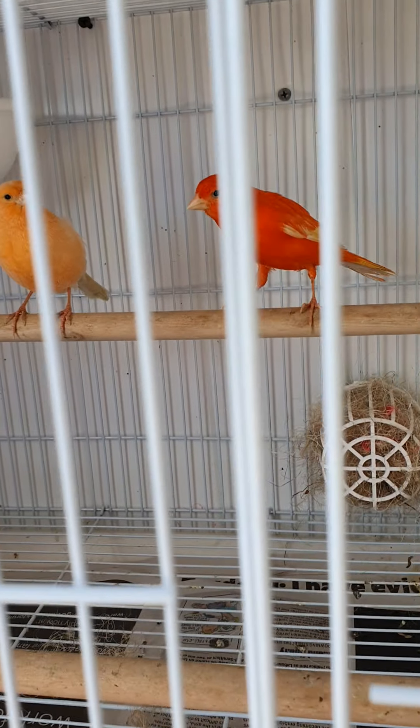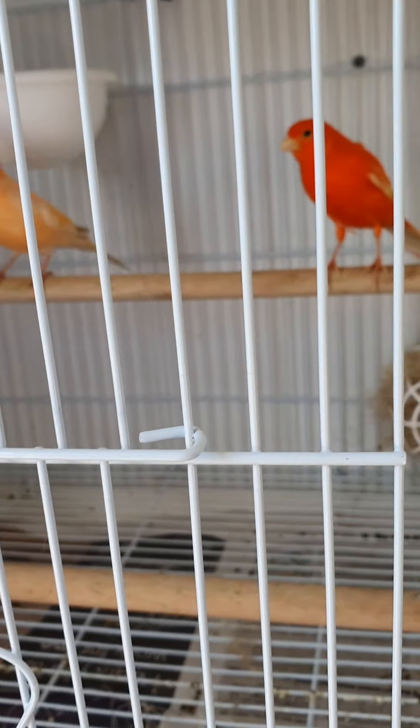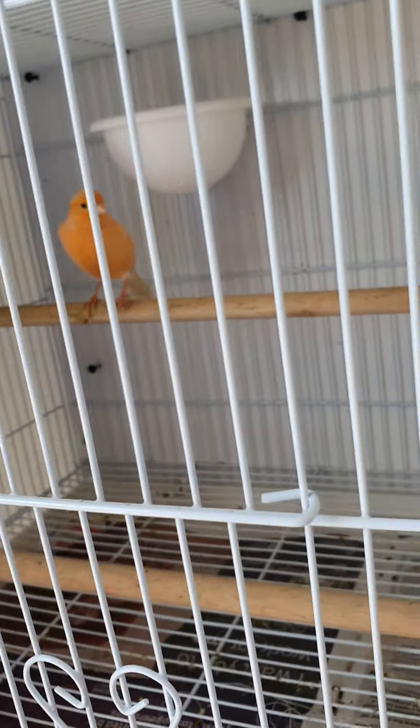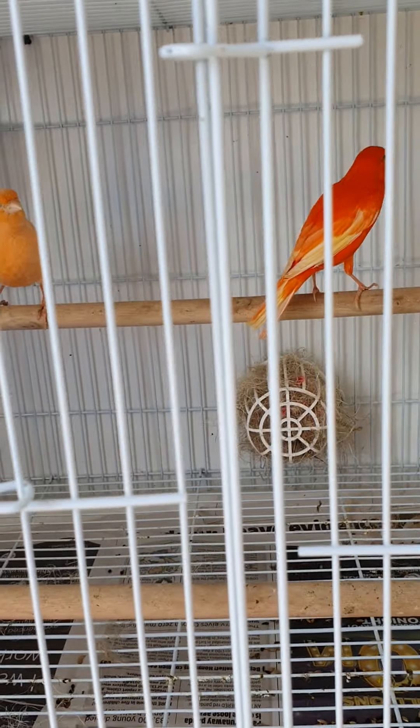Down here, one of my favourite pairs - intensive cock and intensive hen. Same again, I've seen her trying to carry material and trying to build in the seed pot as you can see, so I'll throw them a panning and some nesting material. Beautiful birds.